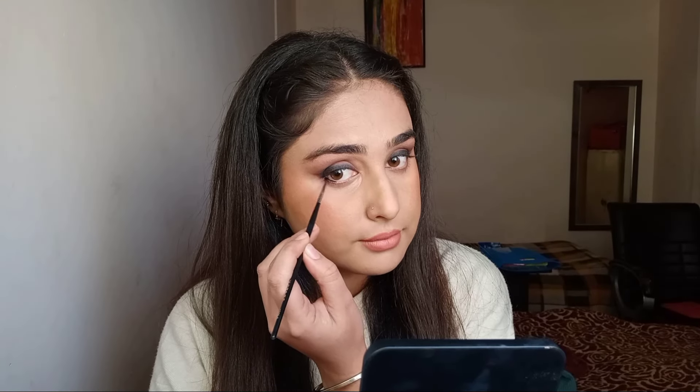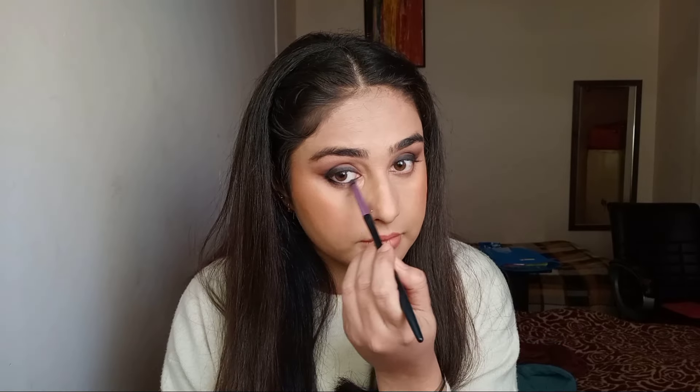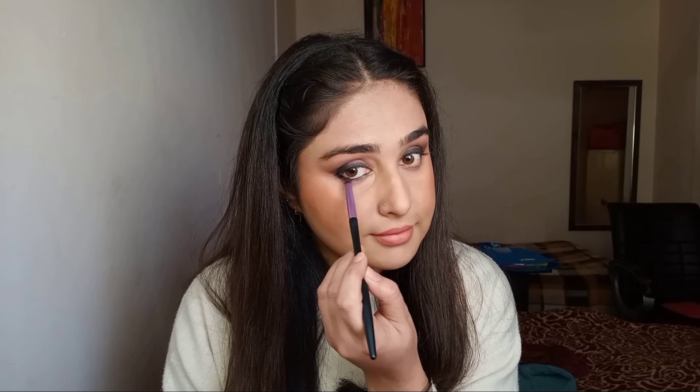Now I'm going to use the same gel eyeliner I used on the upper lash line, and the same way I'll smudge it out on the lower lash line. This is the final look — I hope you enjoyed the video! Please subscribe to my channel and see you in the next one. Bye!